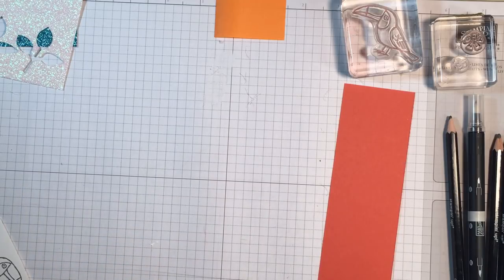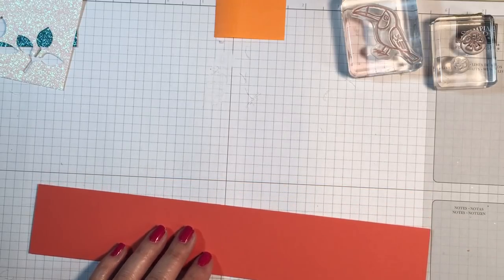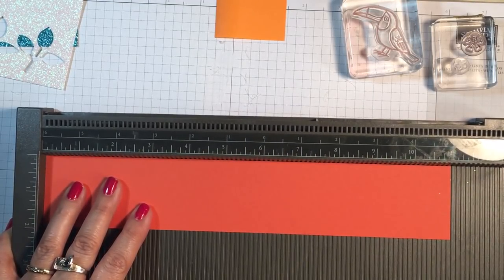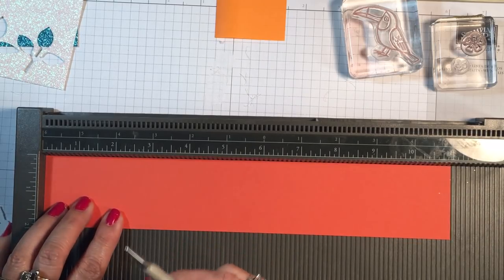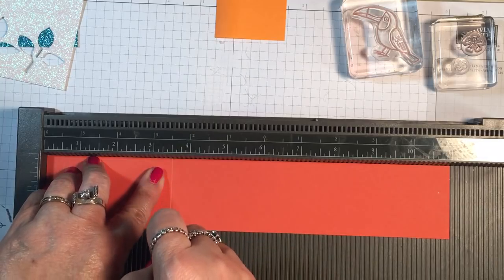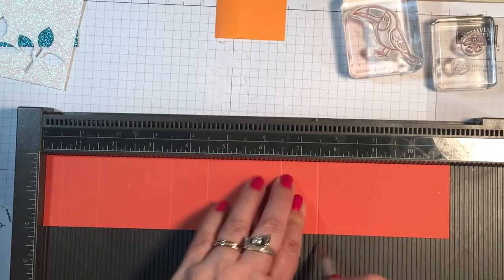We are going to start with a piece of Tangerine Tango cardstock, cut at 2 by 11. I'm going to get my Simply Scored scoring tool and we're going to make some score lines. I'll put that 11-inch side up to the top and score it at 1.5 inch, 1.5, 3.5, 4.5, 6.5, 7.5, and 8.5.